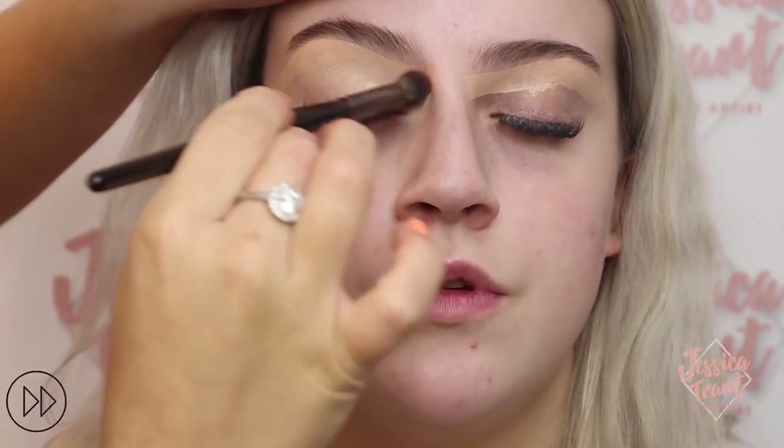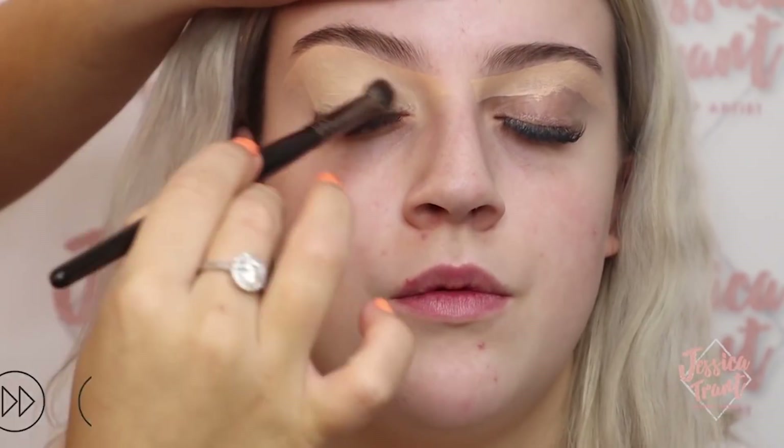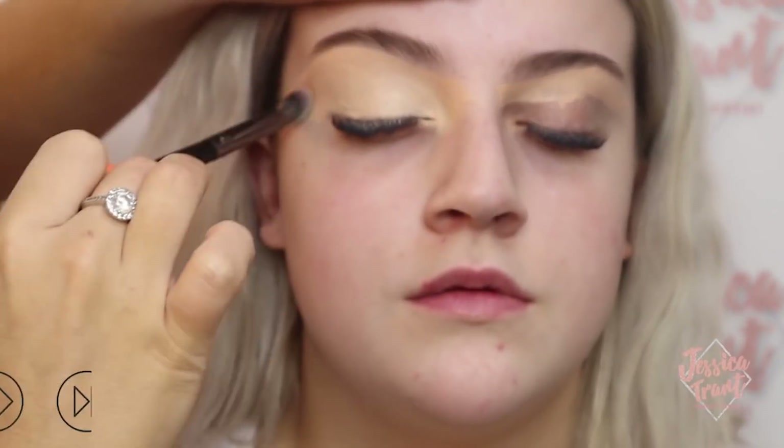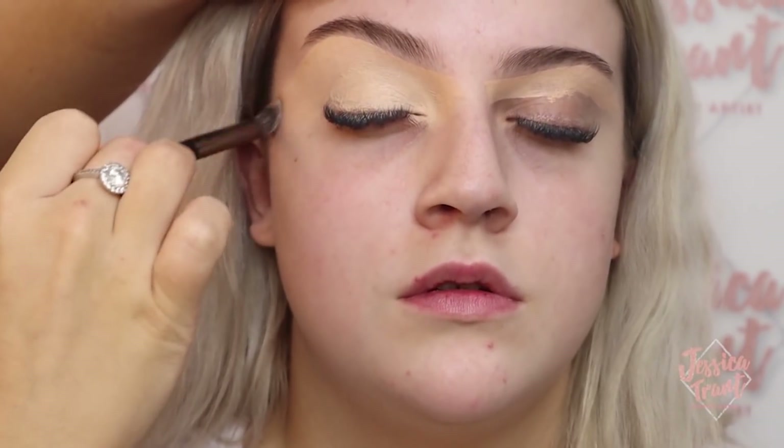Now I'm just applying the concealer all over the eyelid with a really fluffy brush, speeding up the process and creating a really clean even base. Take it all the way into the inner corner of the eye and all the way out to the other side, making sure you're patting the product in and really working it into the eye.